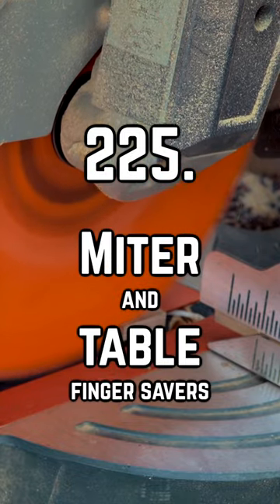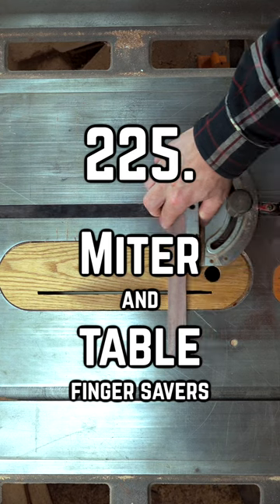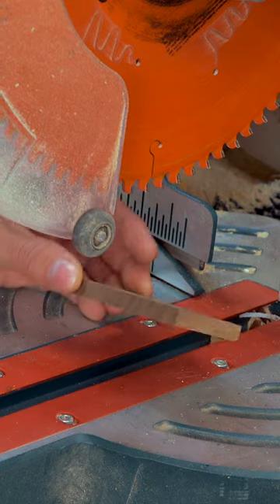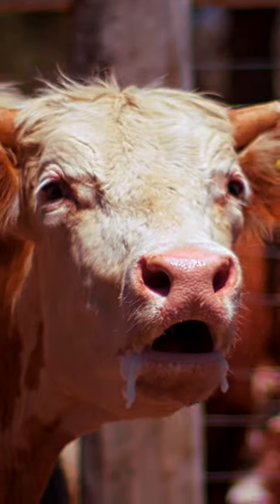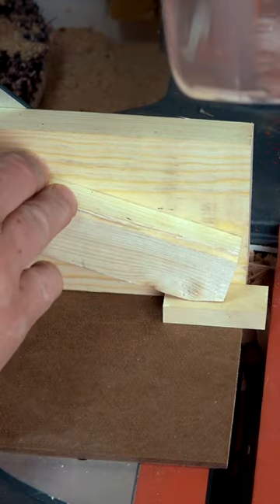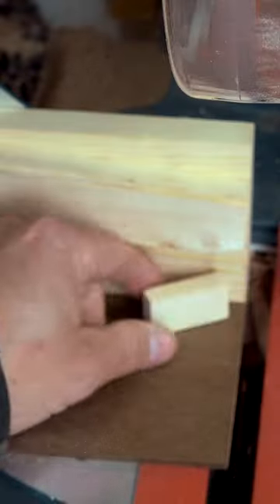Both miter and table saws are designed to cross-cut stock effectively, but there's a catch. If the items you're cutting are shorter than five inches, you're putting your fingers close to a blade that couldn't care less if it's cutting wood or flesh. Instead, we'll build a really simple sled with a handle that gets us close enough to get our business taken care of without taking a trip in a van with flashing lights.